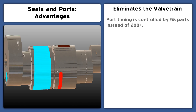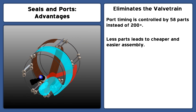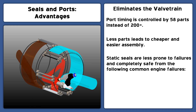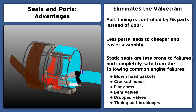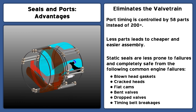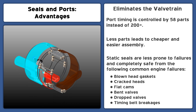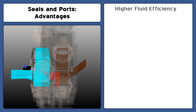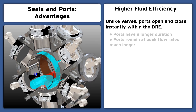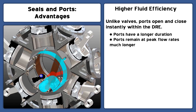Port timing is controlled by 58 parts instead of 200 or more valve train components. This leads to cheaper and easier assembly. Static seals are less prone to failures and completely safe from many of the catastrophic failures of conventional valve trains. Seals are a simpler and more reliable way to time the ports. Unlike valves, the ports open and close instantly, which increases the duration of the ports and the duration spent at peak flow rates.